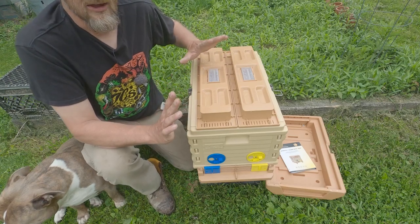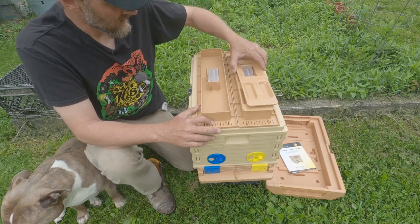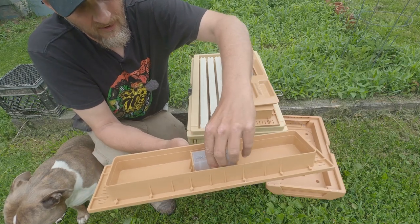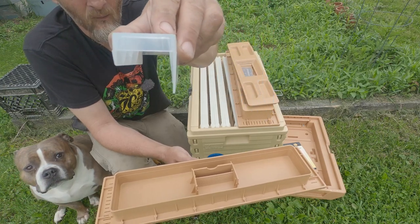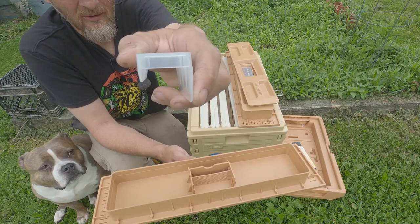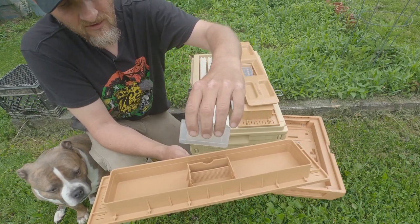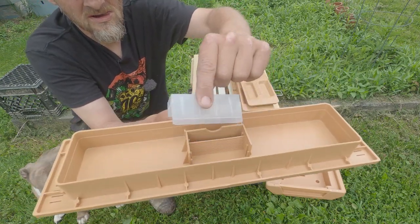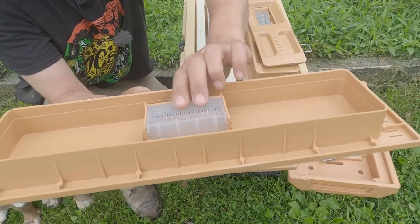The great thing about these is there is zero drowning if they are used appropriately. It's all determined by this clear piece of plastic right here. You're going to notice that one side has a longer wall on it. You can see how much further down it comes than the other side. This longer side is for feeding syrup and it must go in this direction — the longer side must go towards you in order to feed syrup.